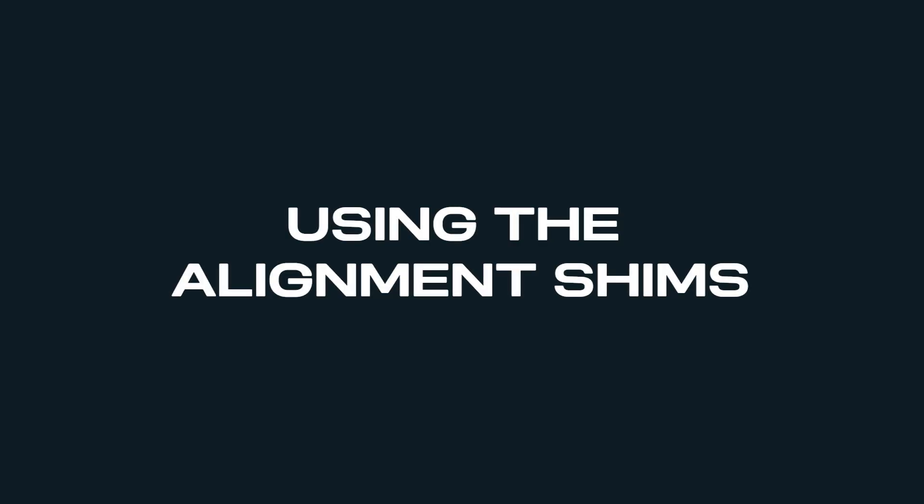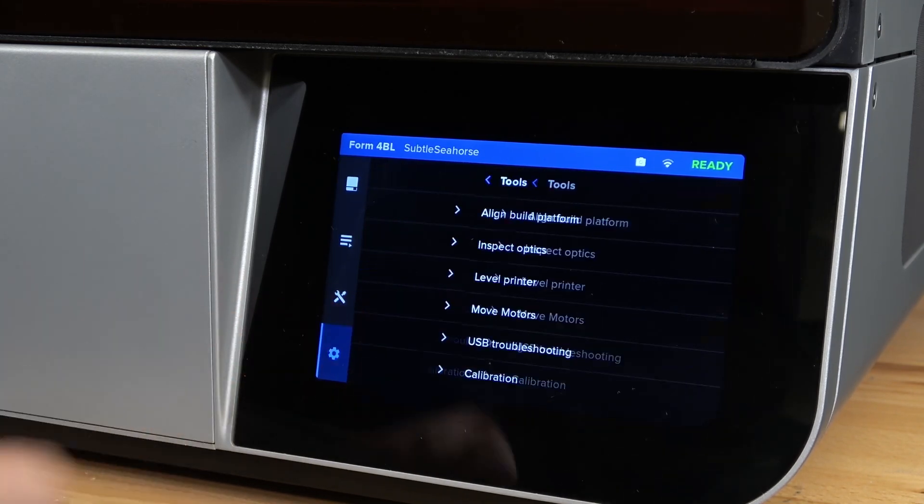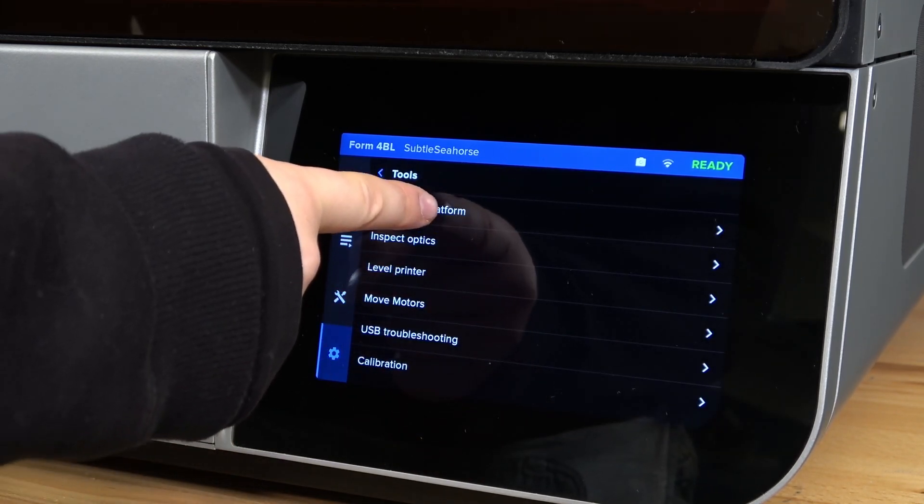Now we'll prepare the alignment shims. To start, tap the gear icon on the printer's touch screen to access the settings menu. Tap Tools and then Align Build Platform.